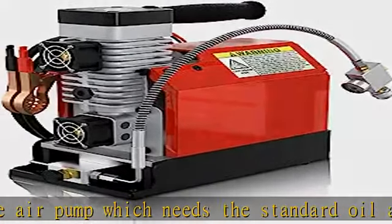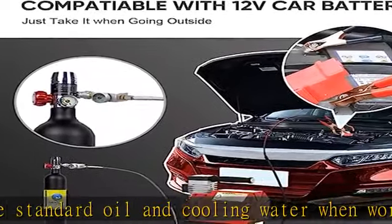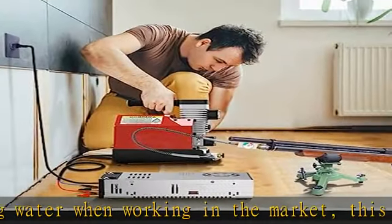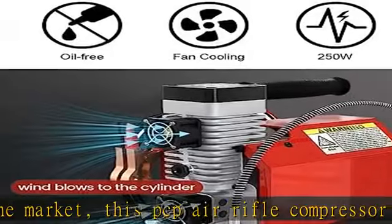We also include a black extra oil-moisture separator in the package — not pre-installed. Note: the new version does not include a grease syringe anymore. Convenient car 12V DC or home 110V AC power choice.